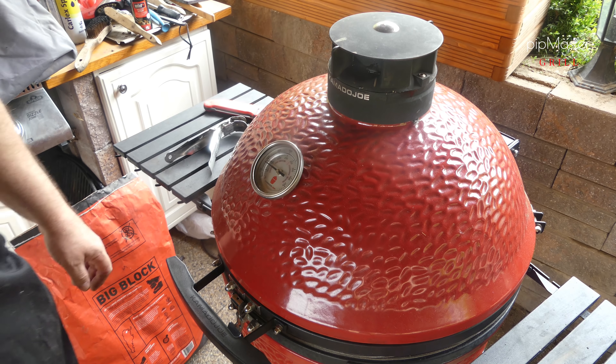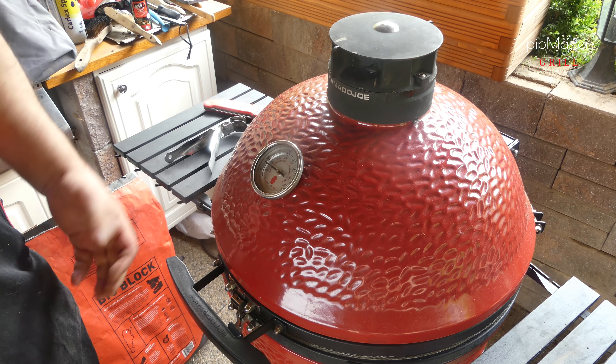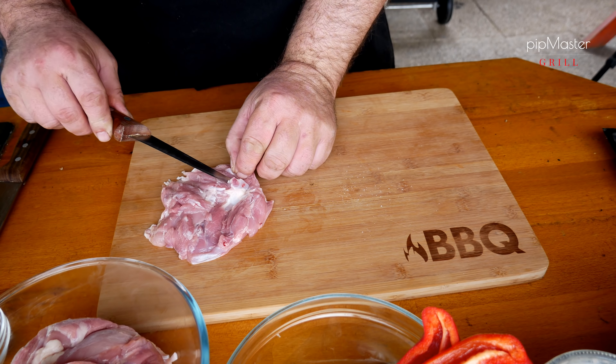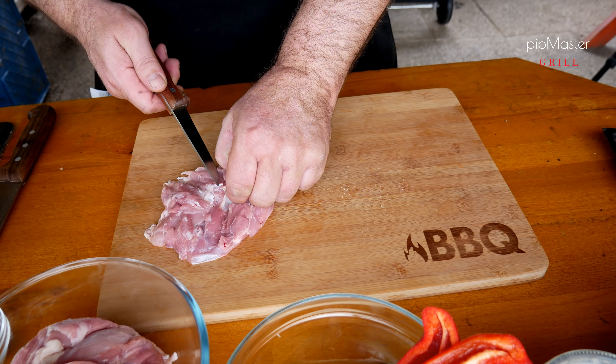Začal jsem tím, že jsem si zhruba před 20 minutami dal roztopit uhlí. Budeme dělat zase v keramickém grilu, nepřímou metodou. Uhlí už je v tomto chvíli rozžhavený, tak pojďme na to. Začneme teda tím, že si uspůsobíme ten gril na nepřímou metodu. V grilu máme aktuálně nějakých 210 stupňů, což je zhruba teplota, při které chceme grilovat.